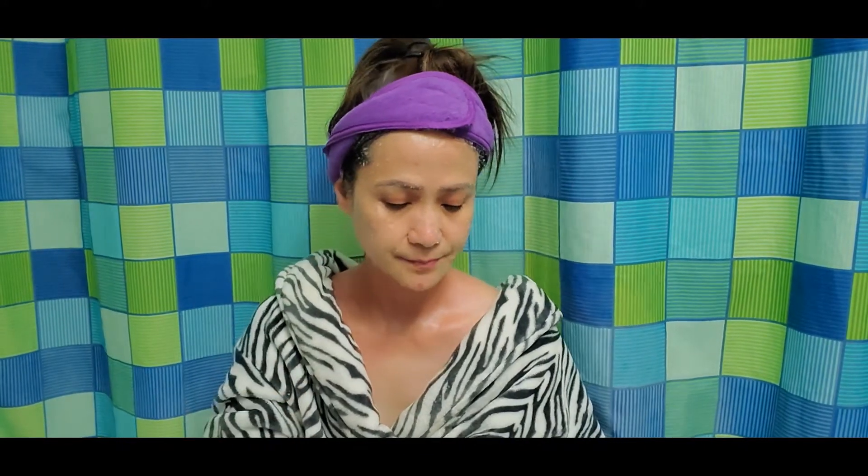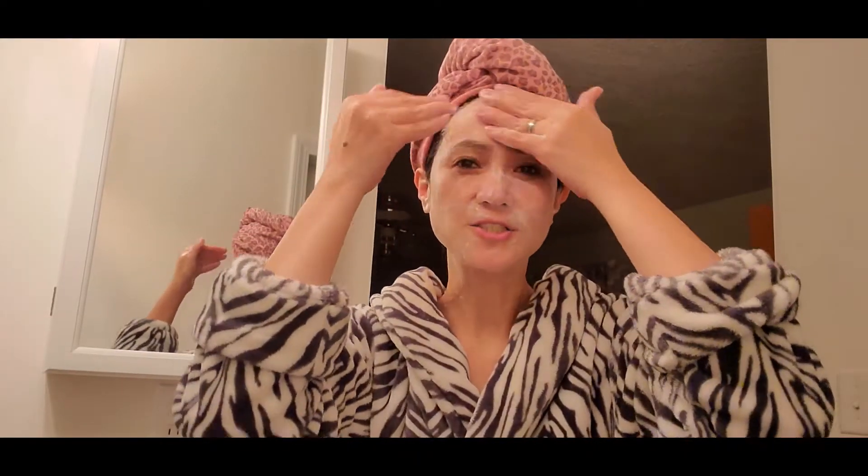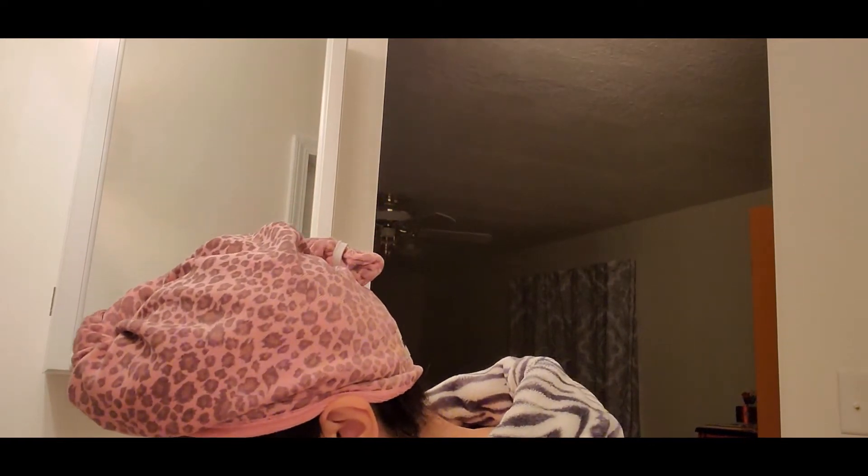It feels so good. You can also just use this scrub, apply it to your hands, and finish off with your favorite facial wash. There you go — and all you have is a very smooth and glowing skin. So that's our olive oil and sugar scrub video. I hope you will try it and let me know when you do. Thanks for watching — until the next video!